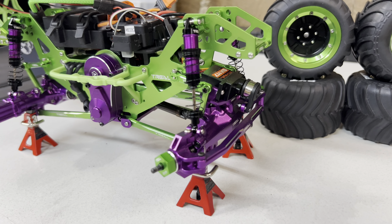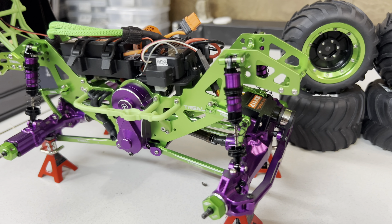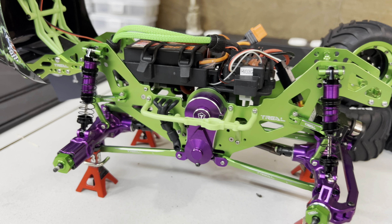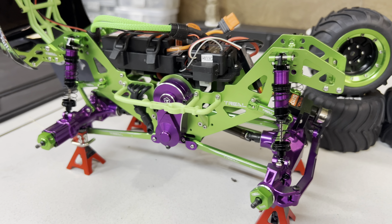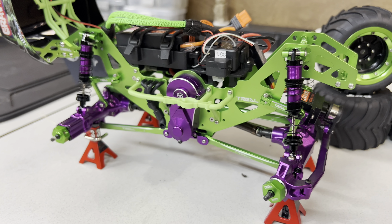Just giving you a little visual on how this looks — I think it came out pretty good. Maybe I should have gone with the green, who knows. There are a few differences between these shocks as opposed to the Losi ones.